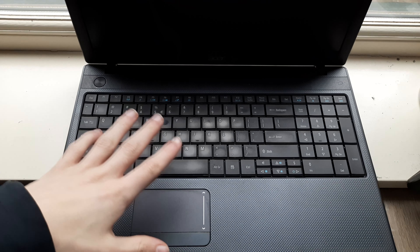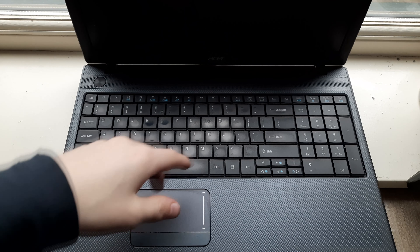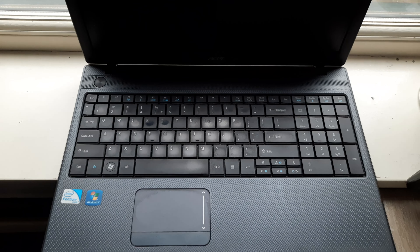Hi everyone, welcome back to this new tutorial. In this tutorial I'll show you how to replace the RAM, battery, hard drive and thermal paste in the Acer Travelmate 5744 series laptop. So let's begin.